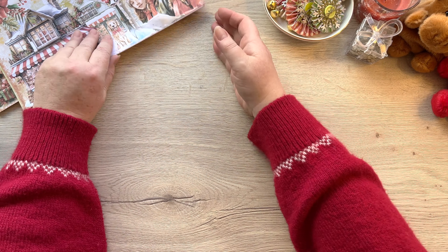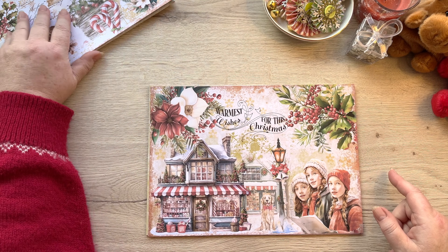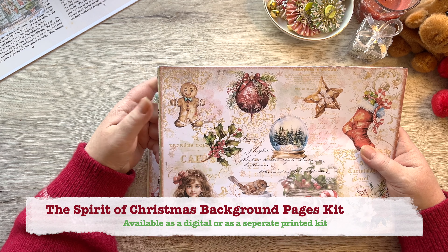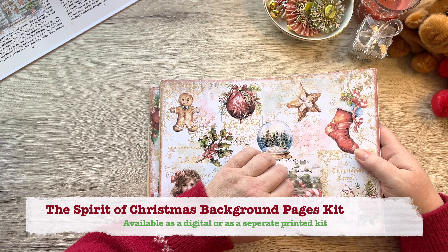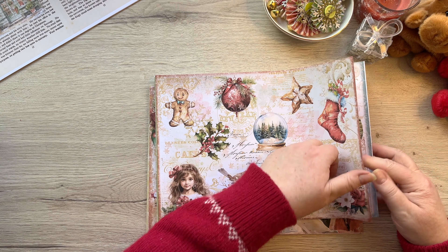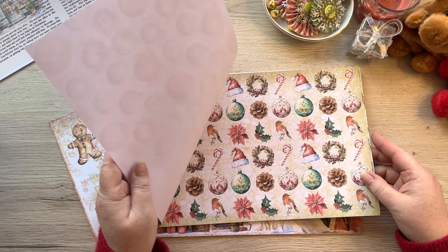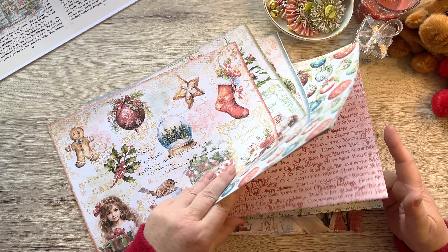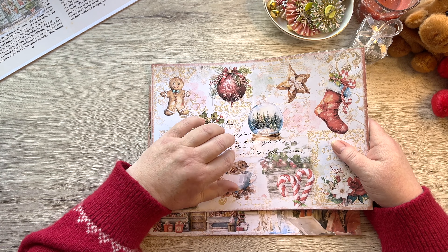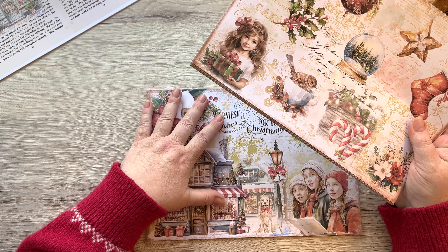As far as journal pages are concerned, I've got 14 journal pages that I'm going to share with you. I have a background kit - if you've got Christmas background sheets or other kits you want to use, this is my 18-page background kit. You've got some collage pages here, and I have a full breakdown of each page on a previous video. There are beautiful other background pages and all sorts going on in here. If you want this as a printed kit because you don't have a printer, I do sell these as printed and as digitals.